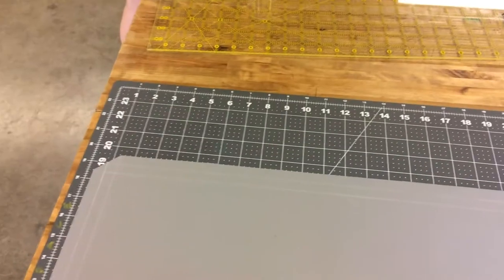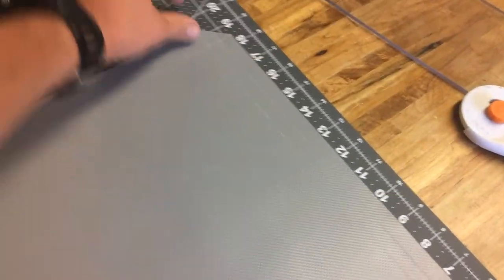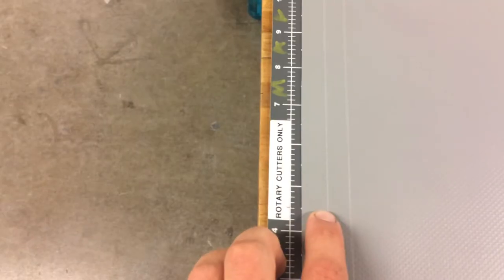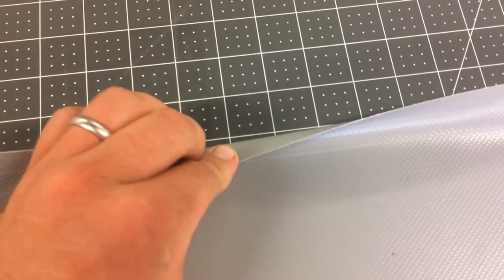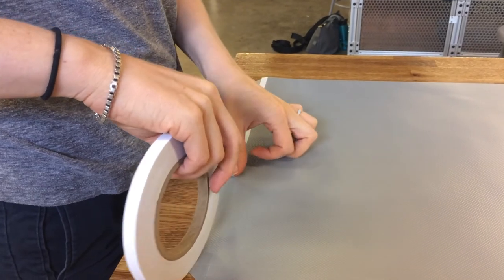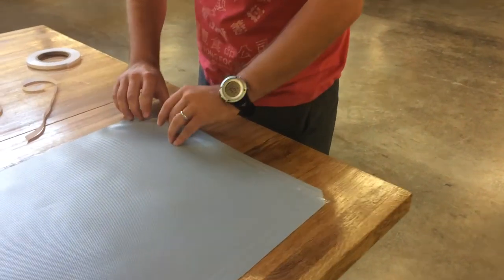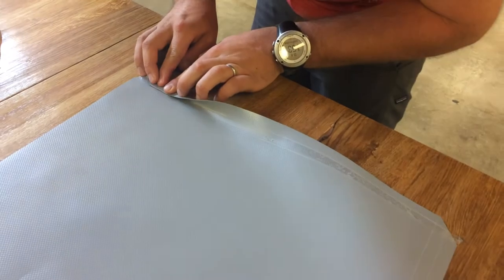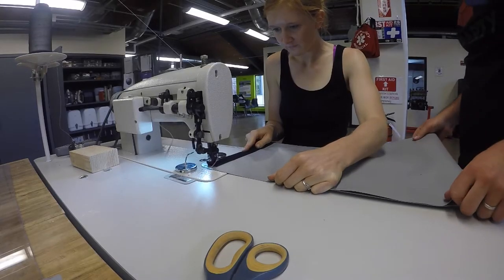First we'll make the privacy flap. This is 35 inches wide and 18 and a quarter inches tall — that's to accommodate both the extra two-inch wide velcro around the window as well as a hem that we'll put in. After the hem is complete on three sides, we'll place a one and a half inch wide piece of velcro along the perimeter of this privacy flap.